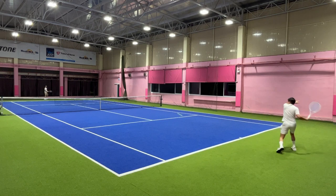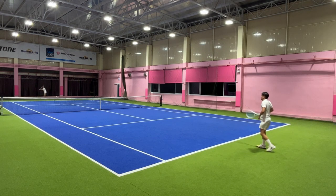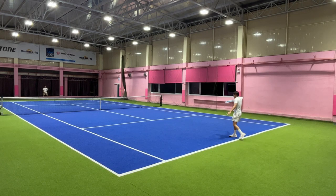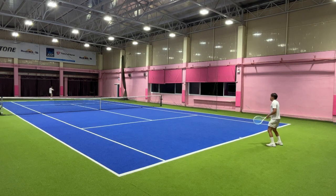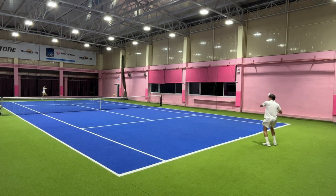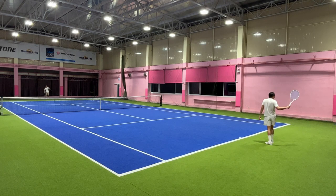I strung it with the ReString Zero, which is one of my favorite strings for topspin, and it has crazy snapback. I think it's really a good match for the Shift. Normally I don't like the feel of the ReString Zero that much because it has a dampened feel and not much crispiness. But on the Shift it feels great because the racket is a bit stiff with a lot of feel and vibrations, so this setup softens and dampens it — it turns out quite perfect for each other.